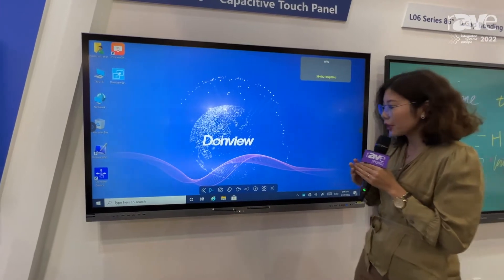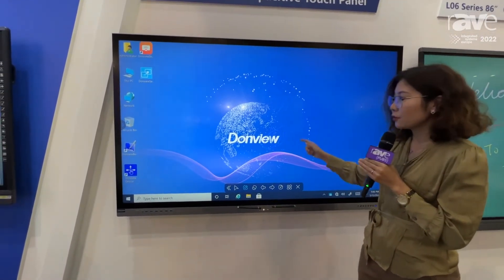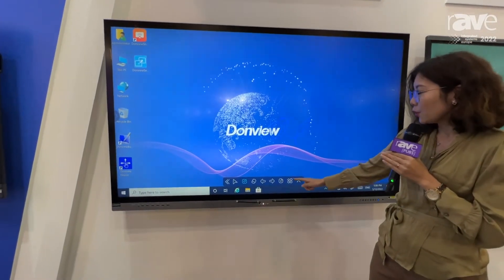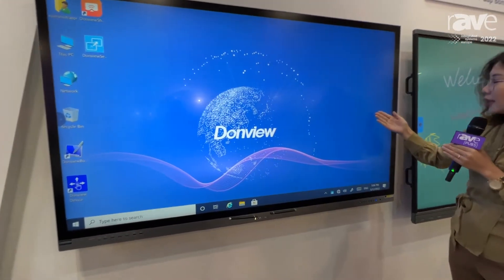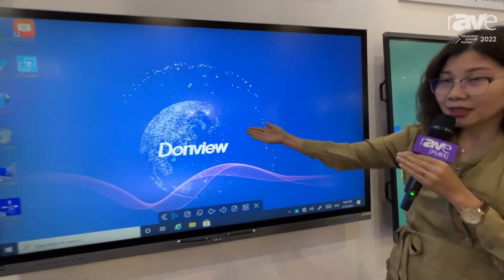We have our annotation software in both Windows and Android. In Windows, we have a simple toolbar with more software options and two bars here for more functions. Click on this to go back to your desktop.